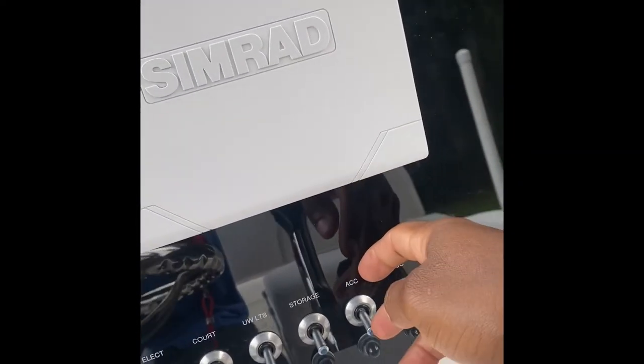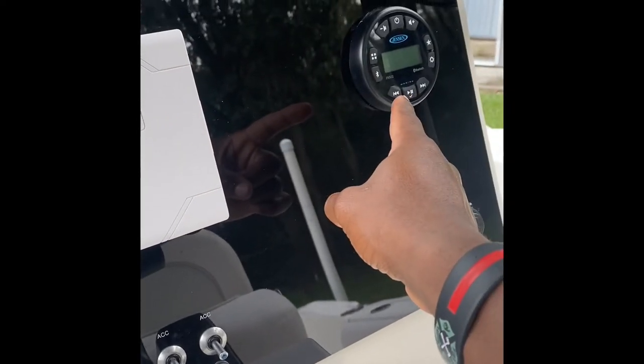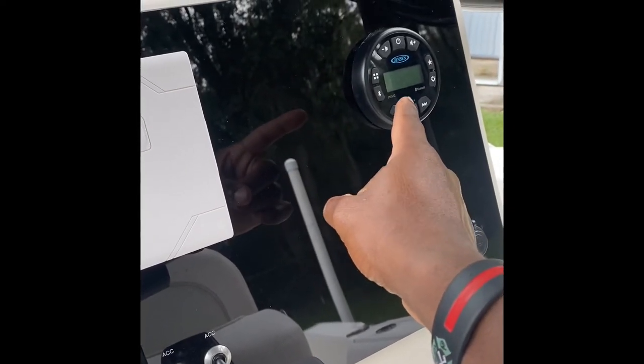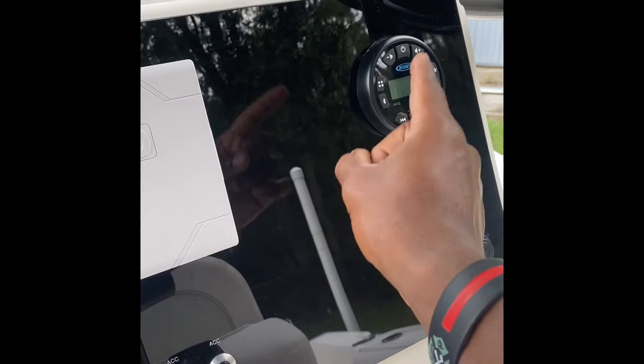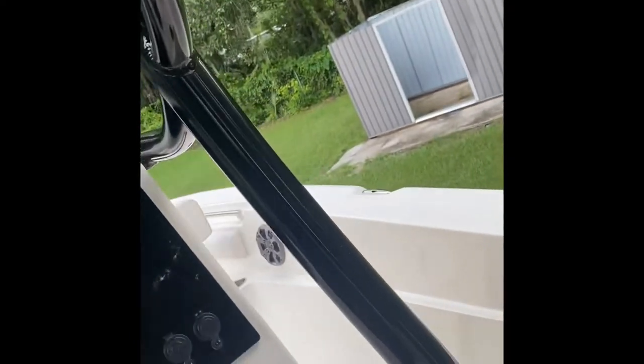This accessory doesn't work but this one does — it allows my AM/FM and Bluetooth head unit to work. It's a marine-grade Jensen, as you can hopefully see. It does pretty well. There are four speakers in total: two over here in the console and two toward the front of the boat.